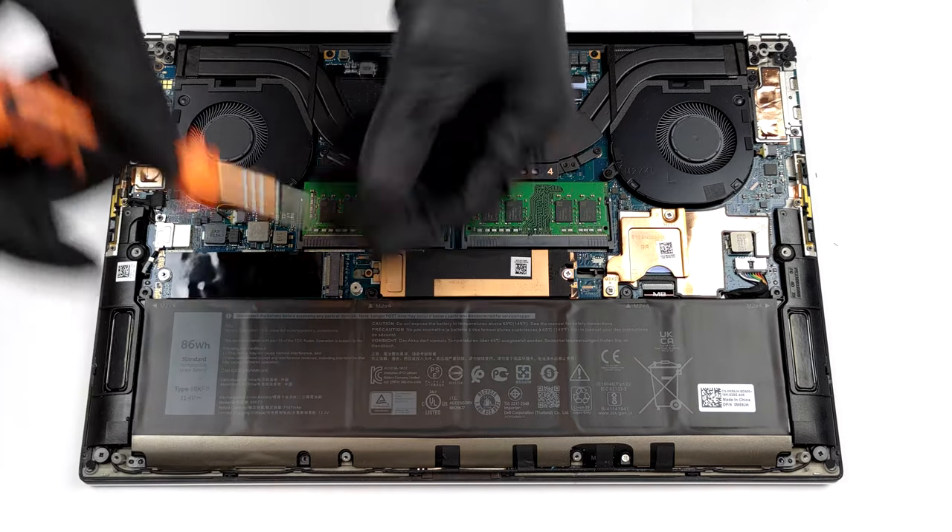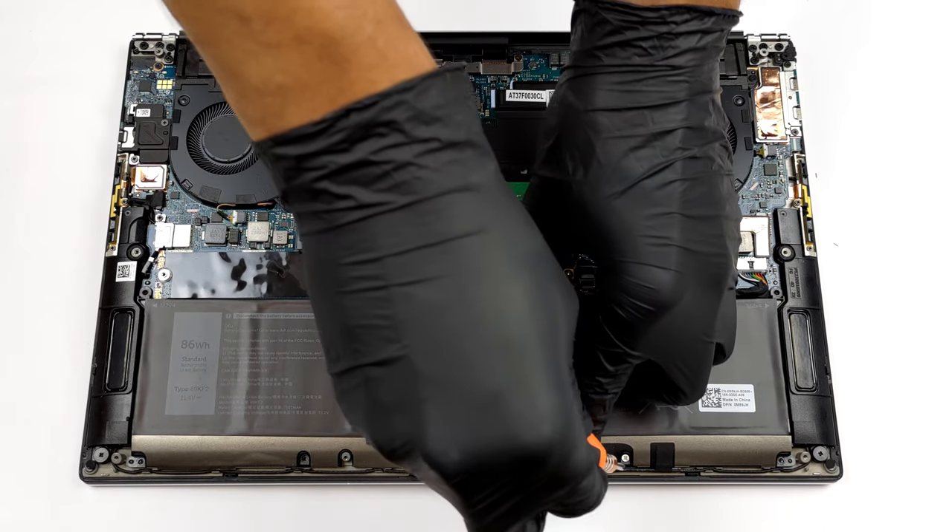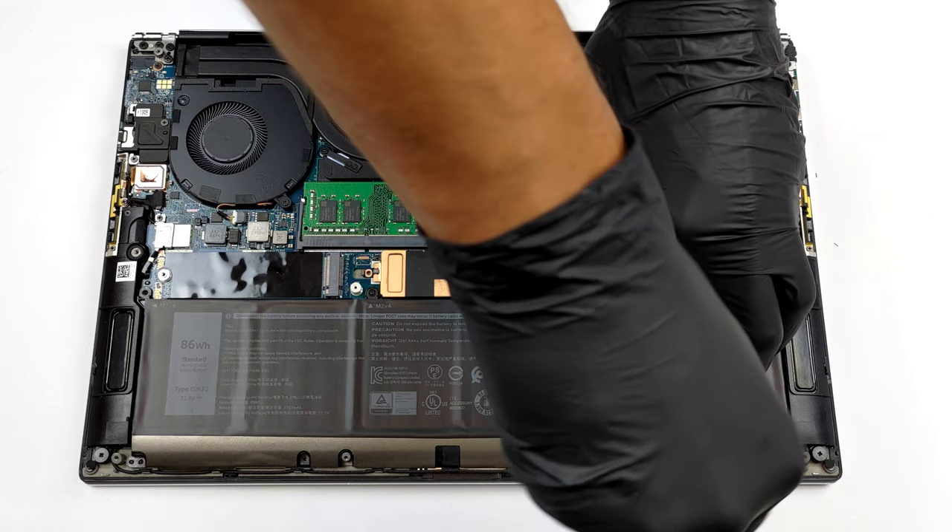By the way, if you want to take the battery out, you need to undo 8 Phillips head screws and remove the tape holding the speaker cables.